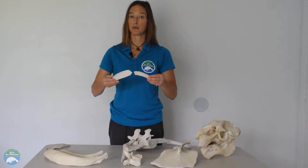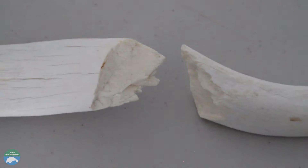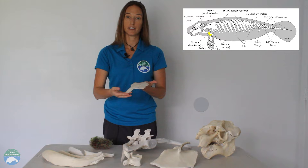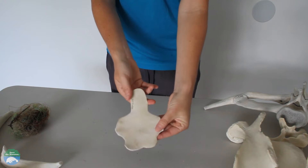This is a broken rib bone. This is the manatee's sternum. It is actually really small for such a large animal, but this is one of the places where red blood cells are generated.